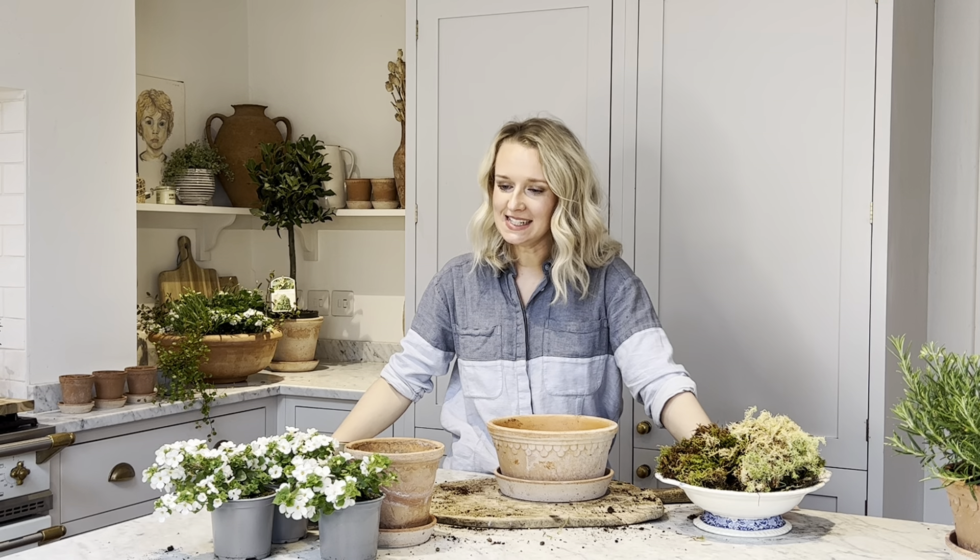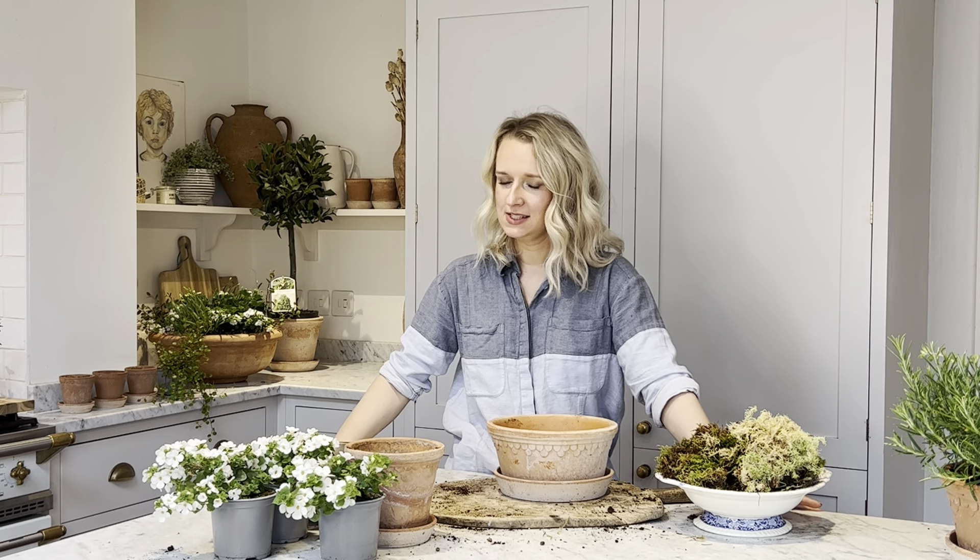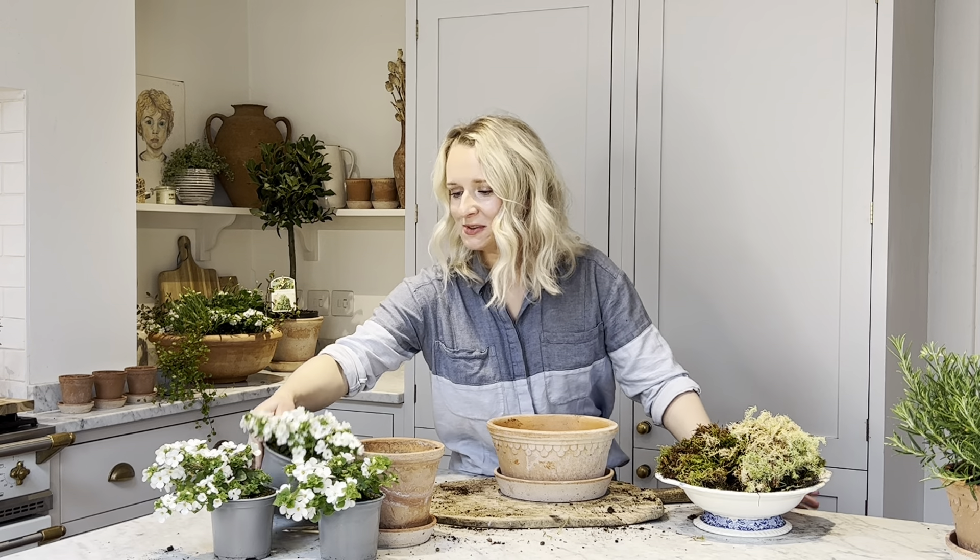Our next kit is called the white bacopa planter kit. These little white flowers are just something special — they are gorgeous and so pretty.